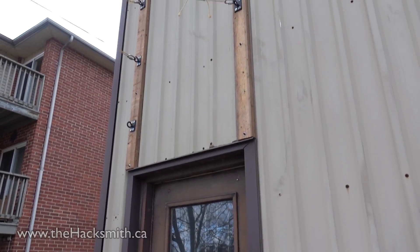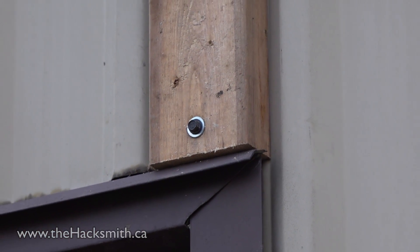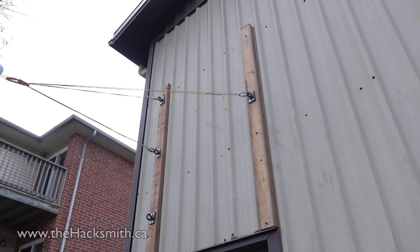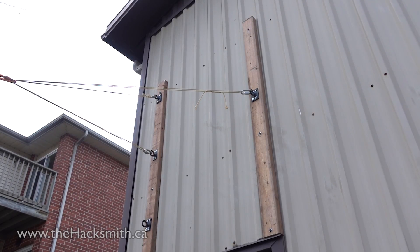What we've done is attach two 2x4s to the outside of the garage and bolted them into the structure. Then we attached the hooks to the 2x4s, and while this might not be up to building code, it's not going to break under my weight on the zipline. At least we hope not.